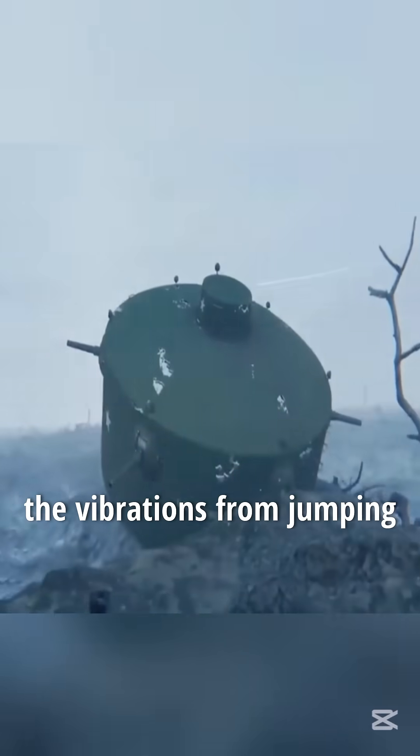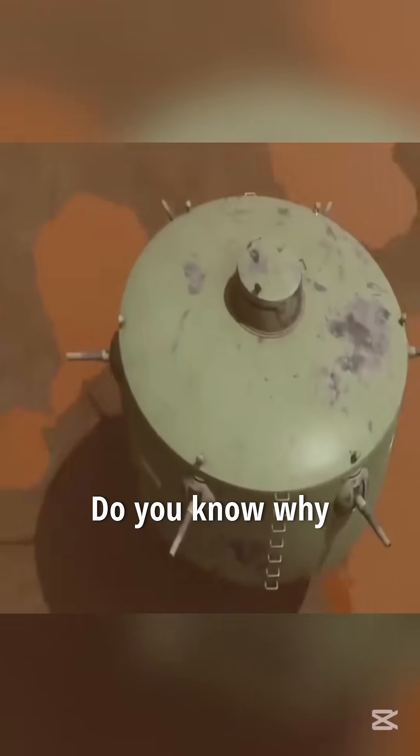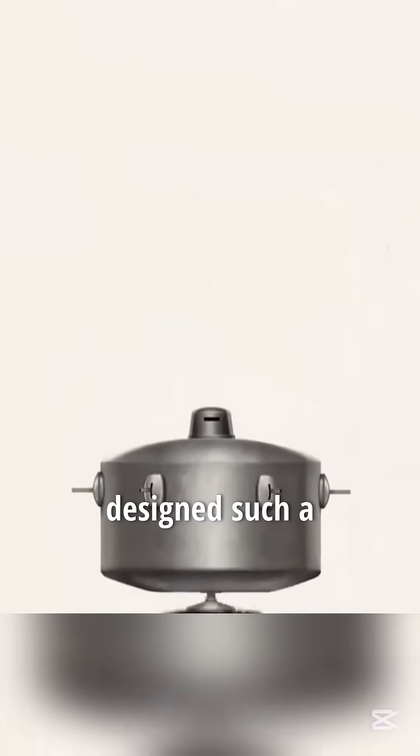Most importantly, the vibrations from jumping would make the soldiers and driver dizzy, reducing their combat effectiveness. Do you know why the United States designed such a peculiar tank?